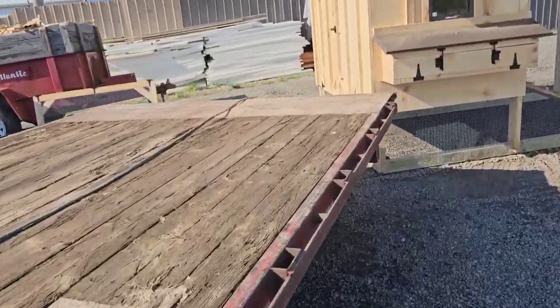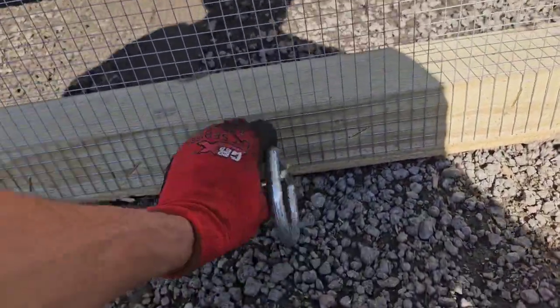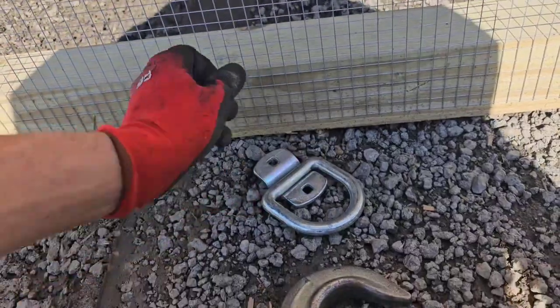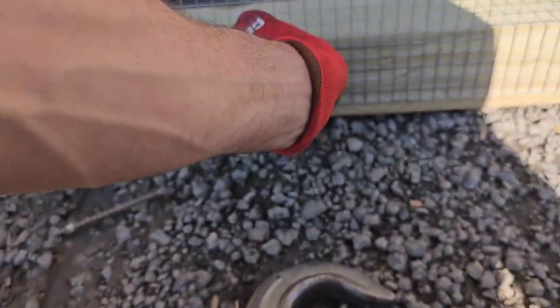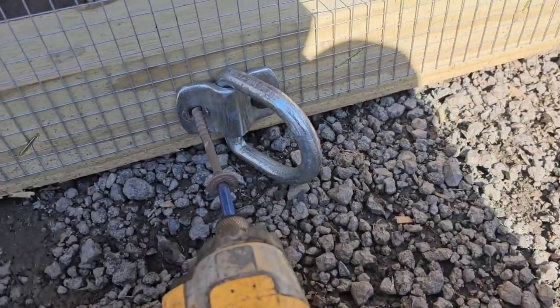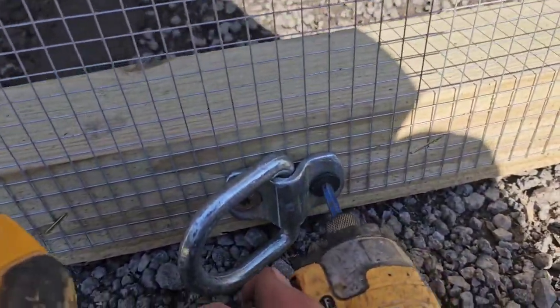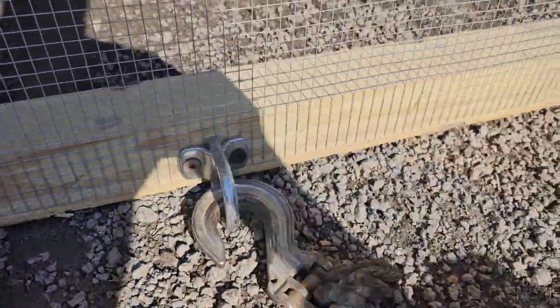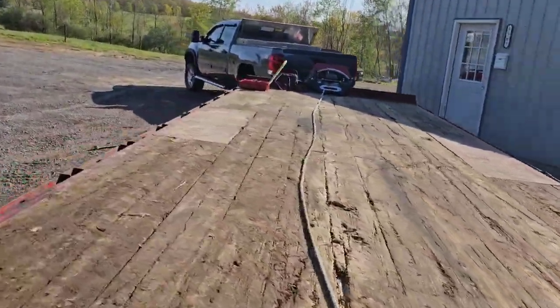I'll bring it over here and go about the center of the coop and put this D-ring up - sorry, trying to do this one-handed. Now I'll screw it into there. There we are, good and tight. We hook onto it here and that rope just follows up and goes to the winch. I'll show you here.